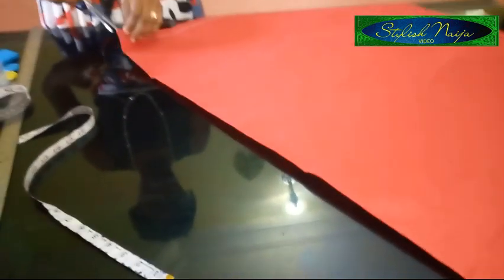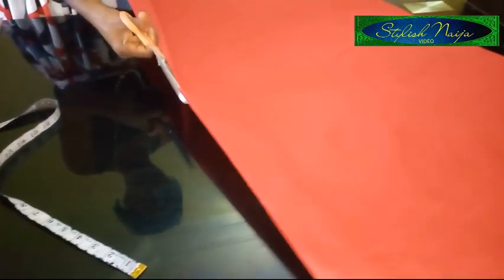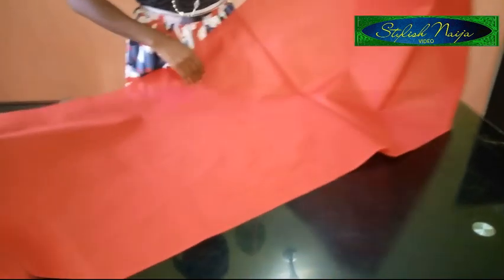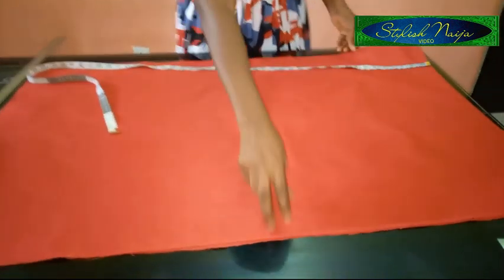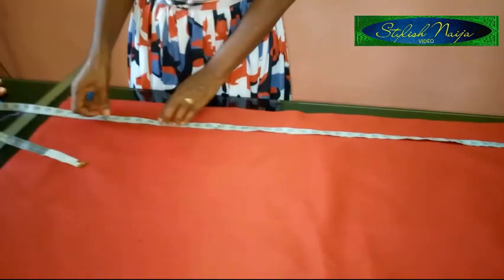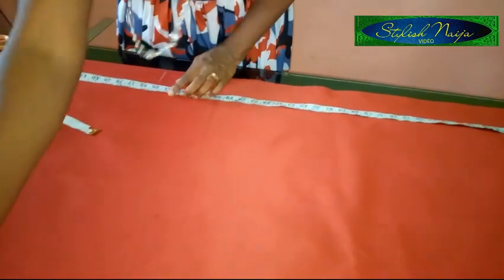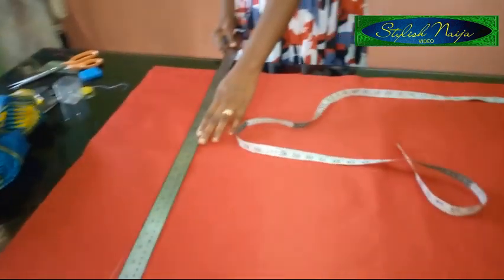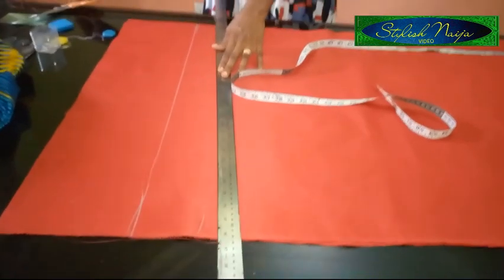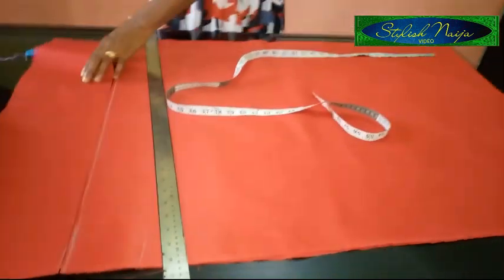I'm going to open up this side and iron it up before I measure out the neckline. Now with everything folded out, I'm going to measure the length of my dashiki poncho. The length I'm going to use is 33 inches — I'll add 2 inches for my seam allowance. I'm just going to rule it and then cut it out.